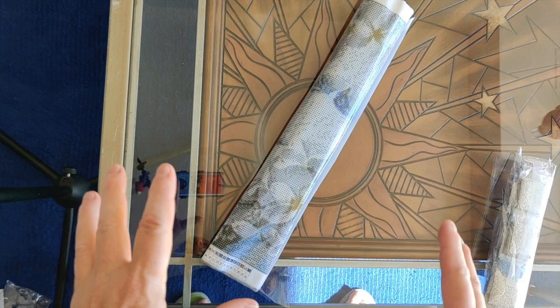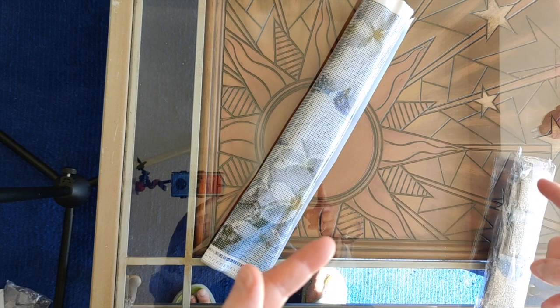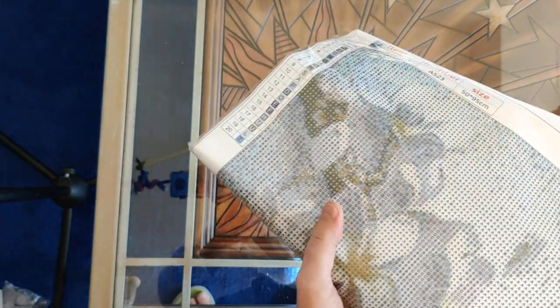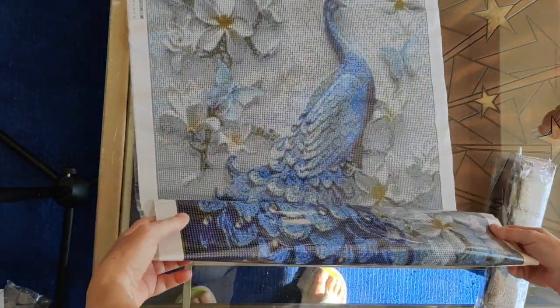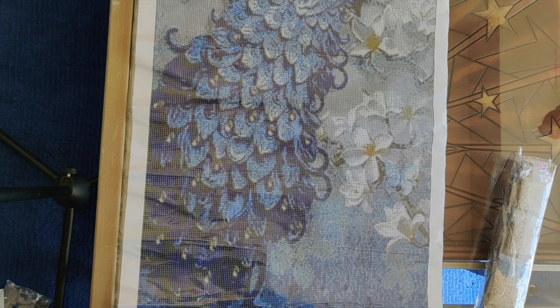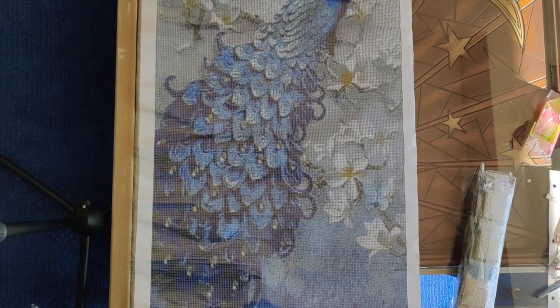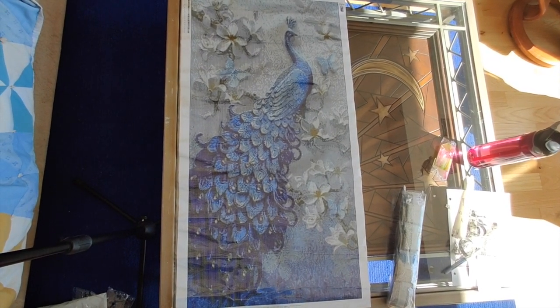This one doesn't have the brilliant colors I normally go for. If you check out the peacocks with flowers I posted from GBFKE, that post-completion video has a lot more of the colors I'd normally get. However, I saw somebody post a completed image of this — and oh my goodness, this is huge! I'm going to have to lift it way up and pull it back so you can see the entire picture.